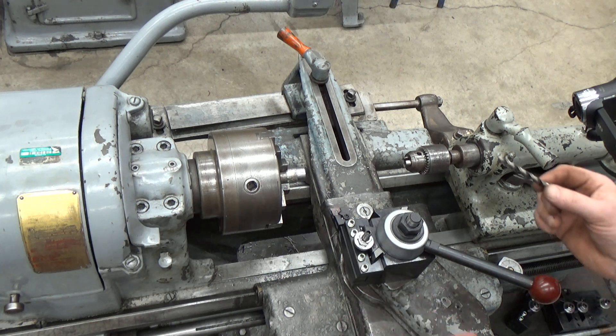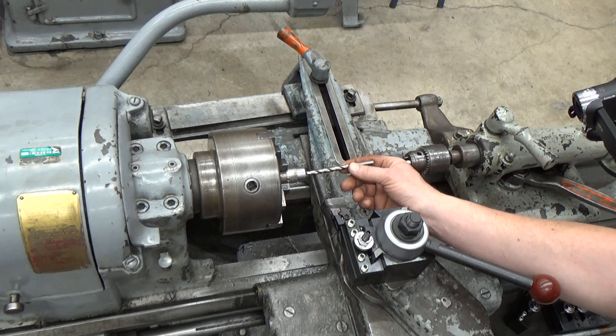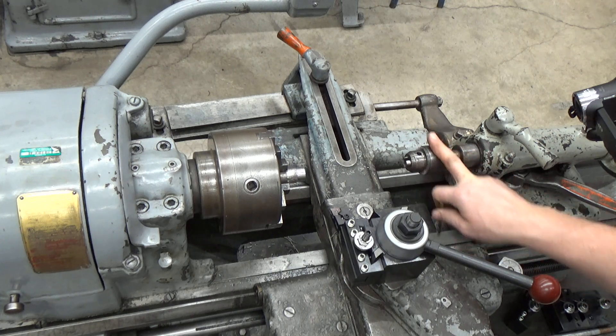In this video we're going to talk about how to use the lathe to drill a hole in the end of our stock using our tail stock and the drill chuck.